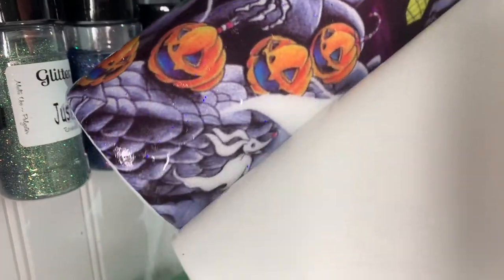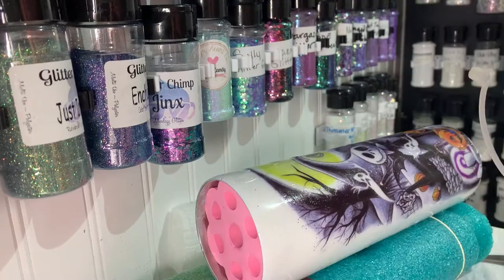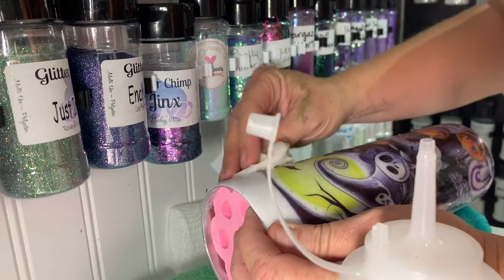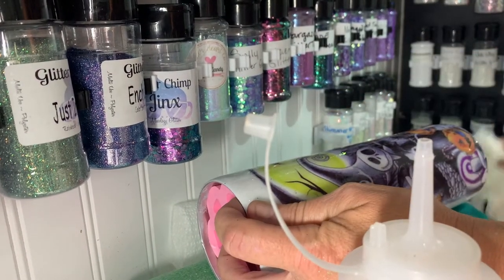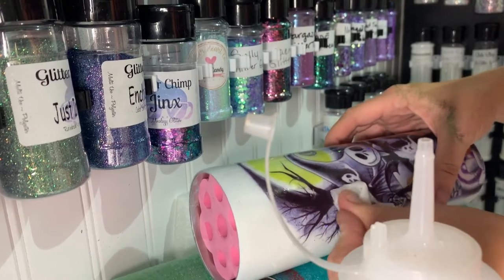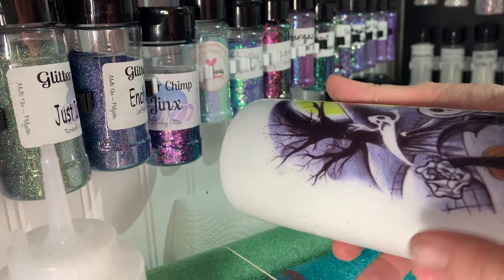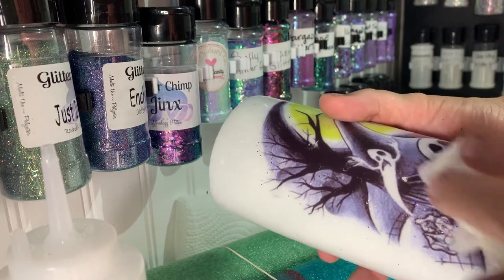I'm going to peel it off, and there it is. I'm going to take my wet paper towel, wet it some more, and just try to smooth it out. It's not really going to move, but you can smooth out a little bit — if there's wrinkles or air bubbles, you can't really adjust it, but you can kind of smooth it down. It's very thin, thinner than water slide, so you don't want to pull on it because you'll end up with tears. I'm just going to tap on anything that looks like air bubbles and they'll come out.